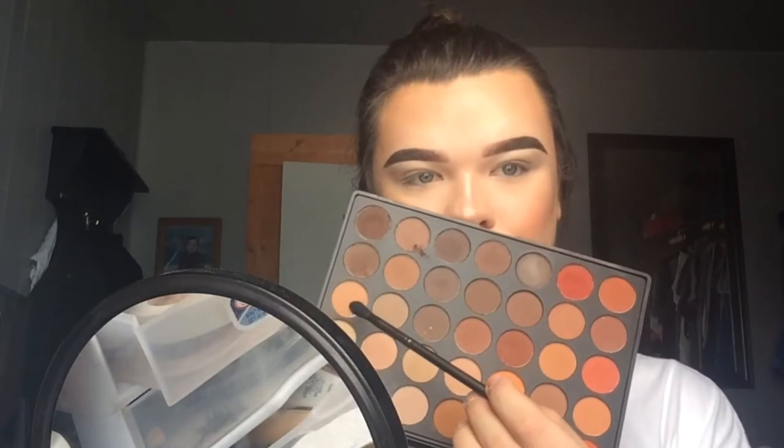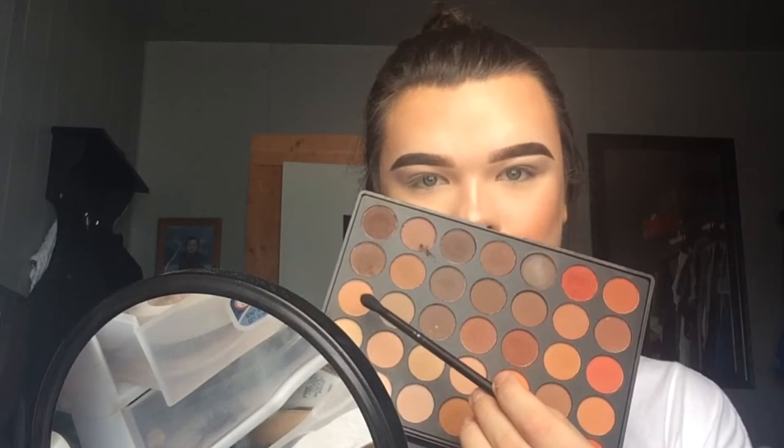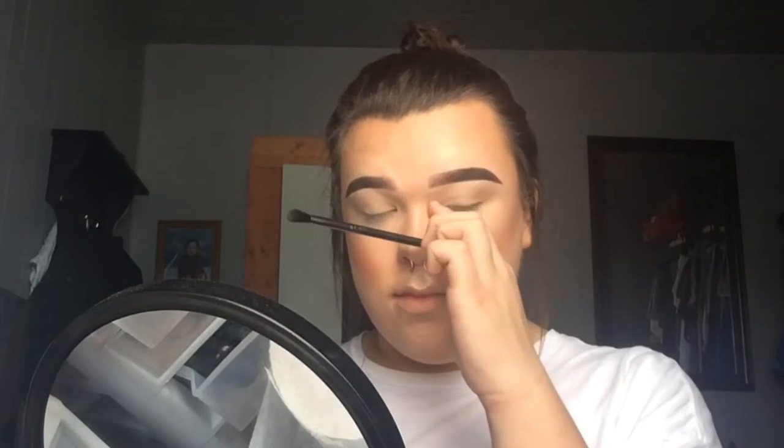Hi guys, so first I'm going in with this transition shade from the Morphe 35OM palette. This is just a nice shade to use as a transition so everything can look nice and blended. I'm just working that into the crease of my eye and going upwards using circular motions, using a nice fluffy blending brush so everything looks nice and blended.